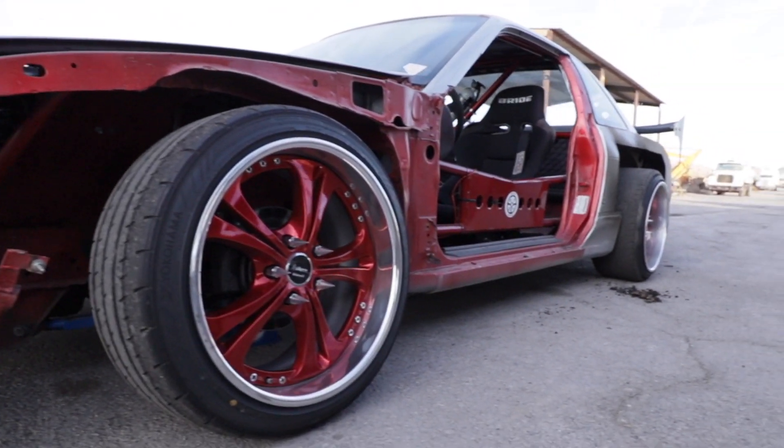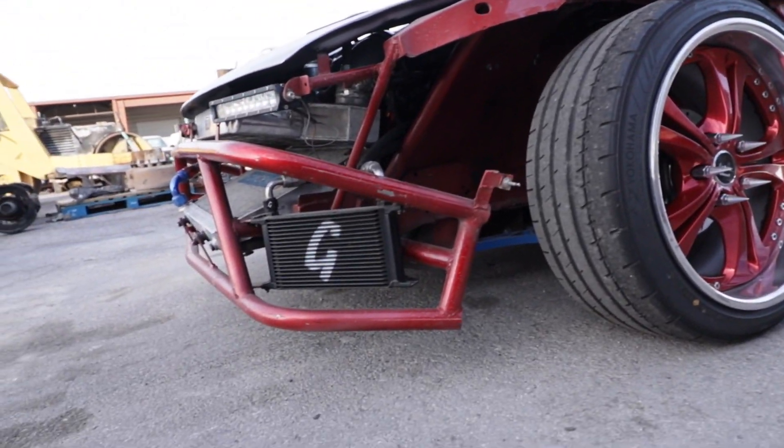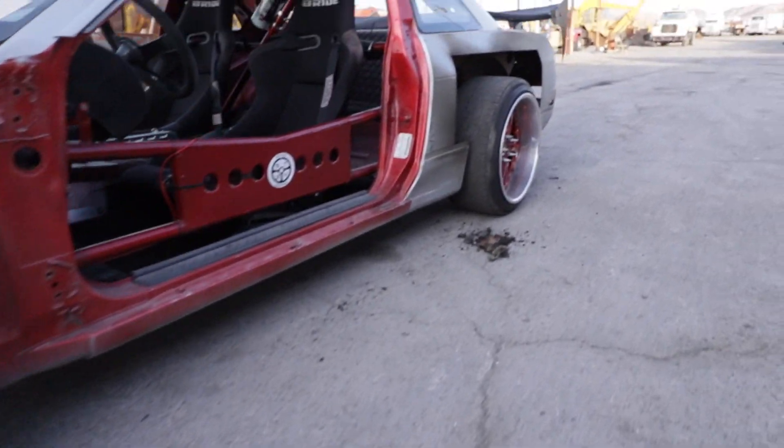Look how high this thing is — like the body kit makes it look low, but I could definitely hit some jumps in this thing.